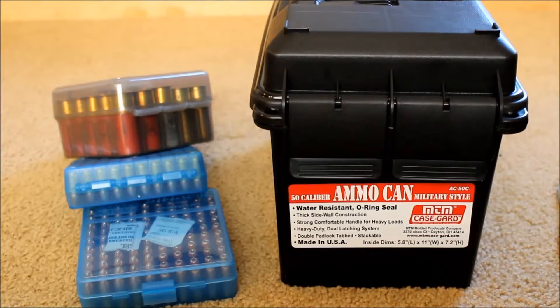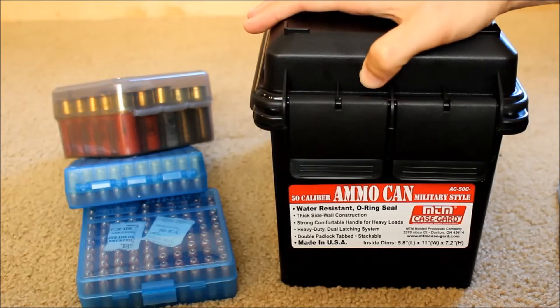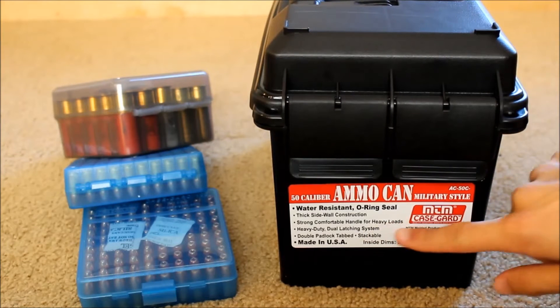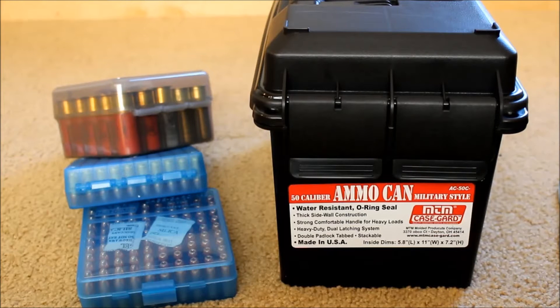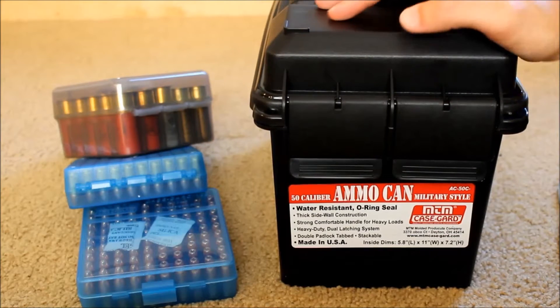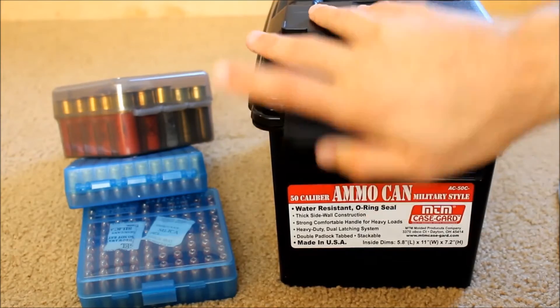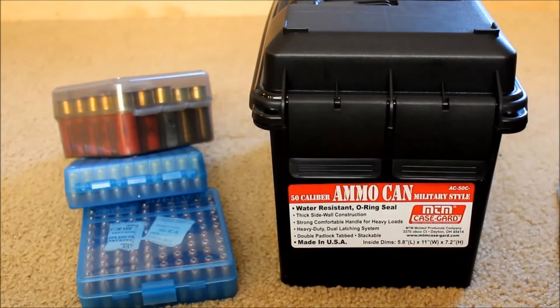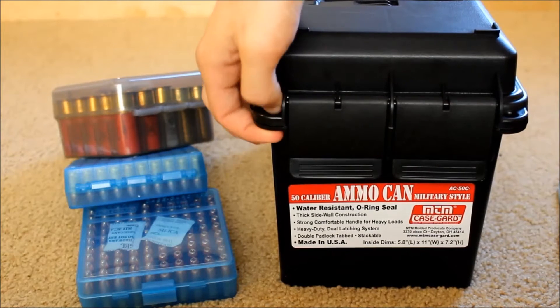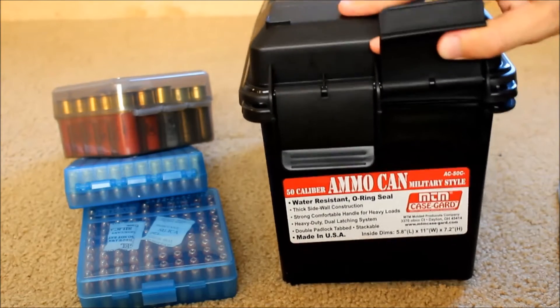For the longer-term option, I have an MTM ammo can. This is made of polymer and it is o-ring sealed — it's the larger 50-caliber can. The 50-caliber larger size cans are better because you can store a whole lot more in them and there are fewer things to keep track of and carry. This one has two latches on the front that secure down pretty easily with just a little pressure, and they have two lockable places for a padlock.